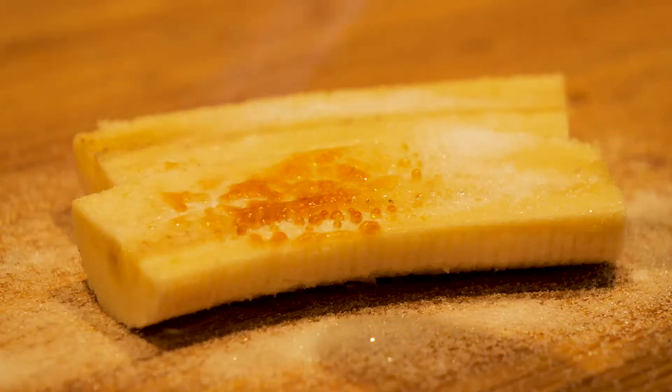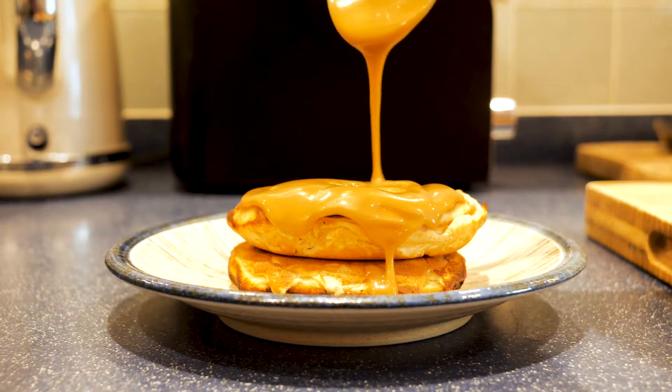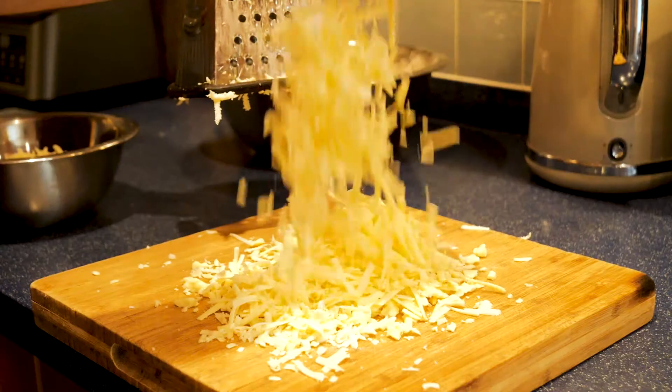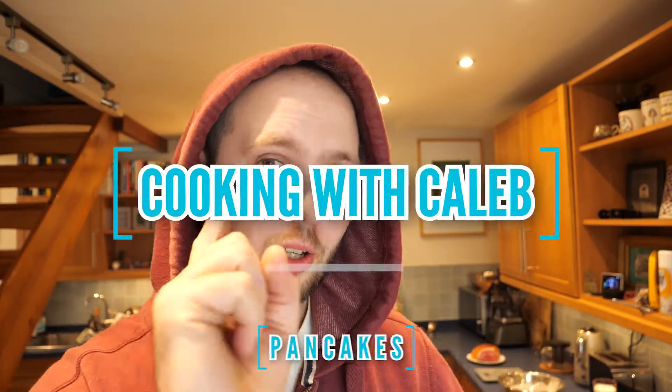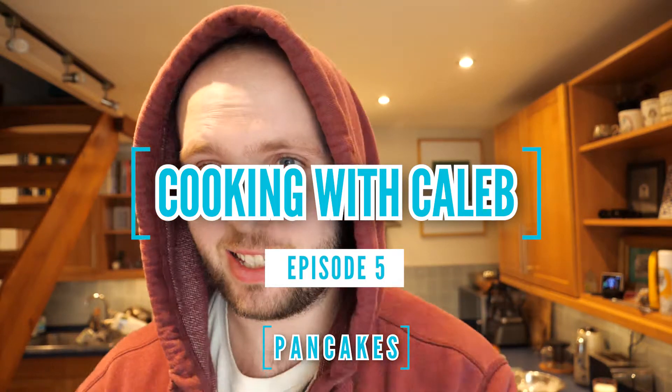This week we are making pancakes. We will be making two types of pancakes: one sweet, one savoury. One will be a crepe filled with cheese and ham. The other is going to be like banoffee pie pancakes — somehow we're going to put banoffee pie into pancakes. So hang around. Without further ado, let's get straight into it.